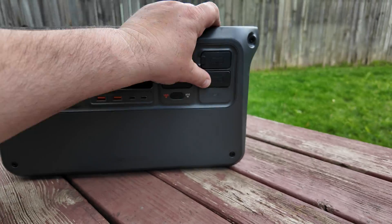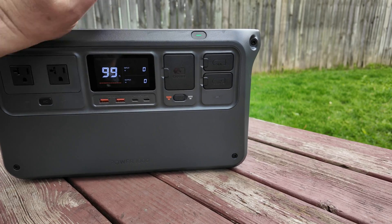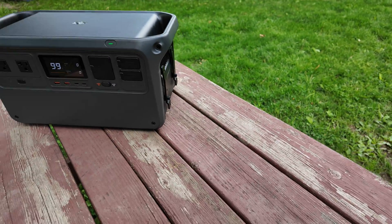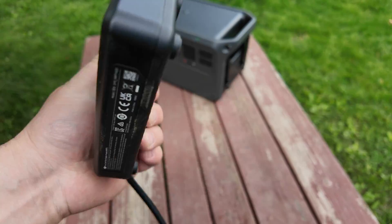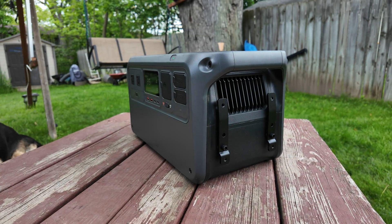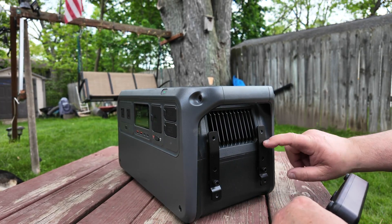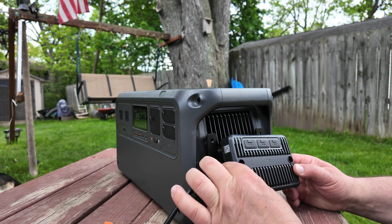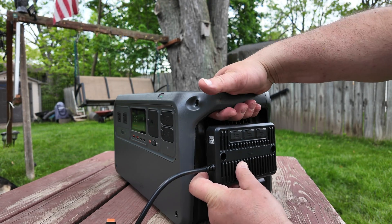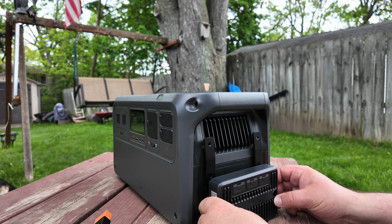You can also charge this thing with solar panels, but if you want to charge with a solar panel that costs extra — there is no connector here built in. What you need is this: a solar panel adapter, basically an MPPT charging device that has a special connector on here. It comes with two brackets you can screw on, but when you do that you can't carry it anymore because your hand doesn't fit underneath.